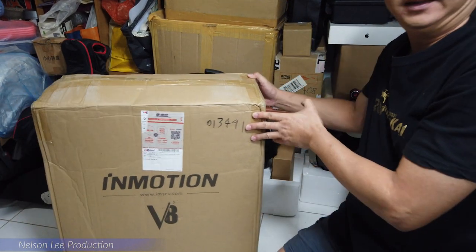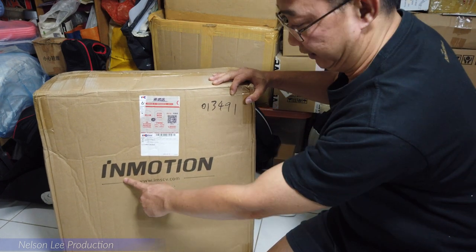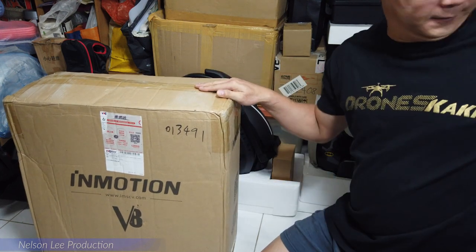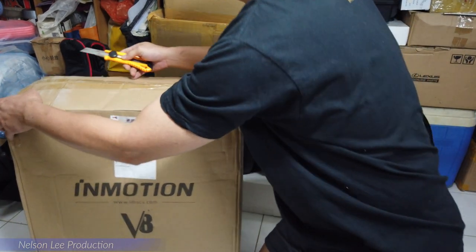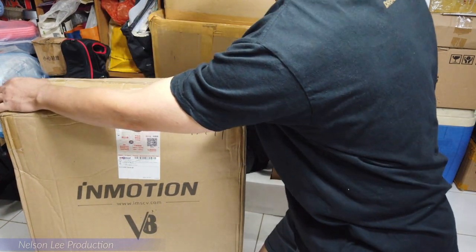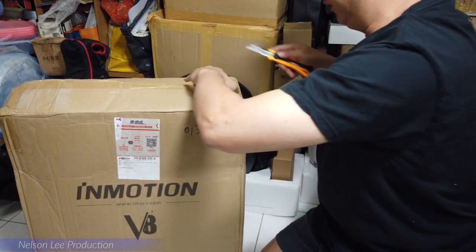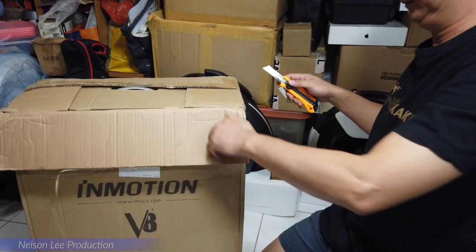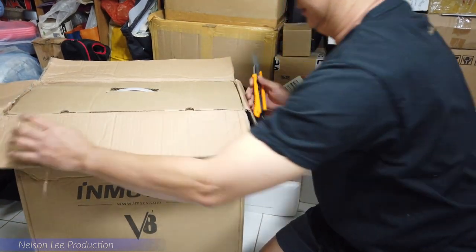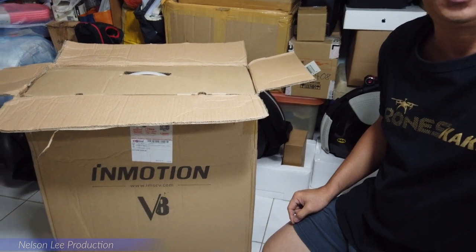As you can see on the box, you can already see this is the Emotion V8. After opening the box, there is still another box inside.